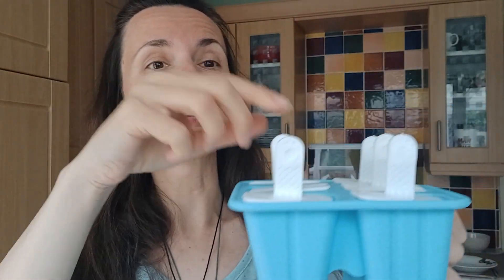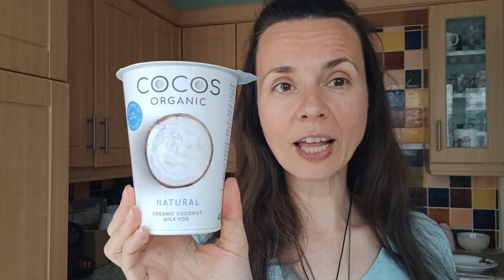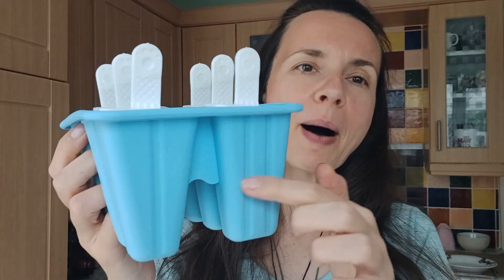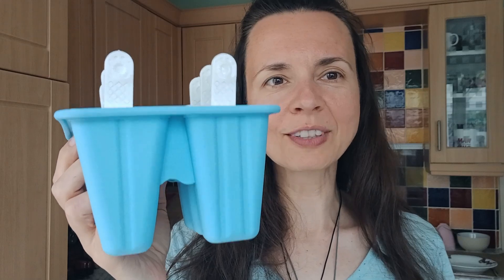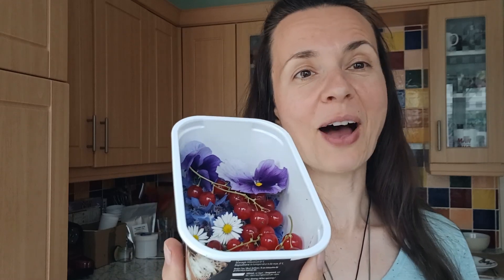I've got a wonderful papaya here and I bought some ice lolly molds and I'm gonna try to test it. I don't do dairy, so I've got here organic coconut milk yogurt. I think I will do some layers of papaya and yogurt for some extra creaminess. And I've got a few bits and bobs from my garden, so I think I will try to make it pretty as well.